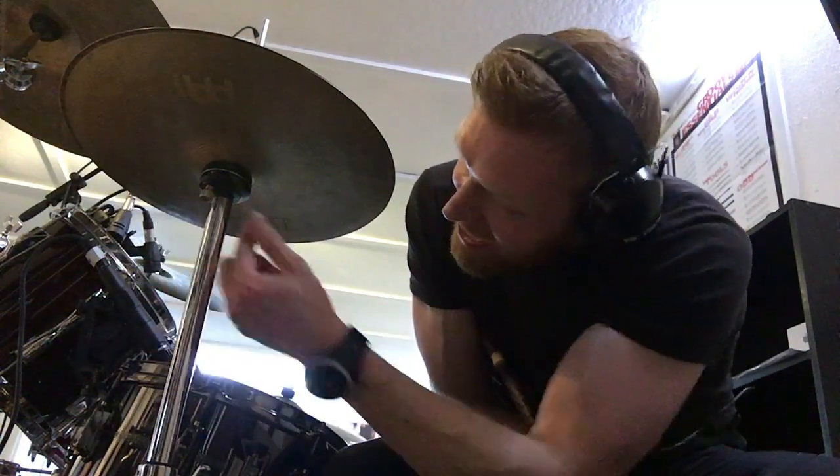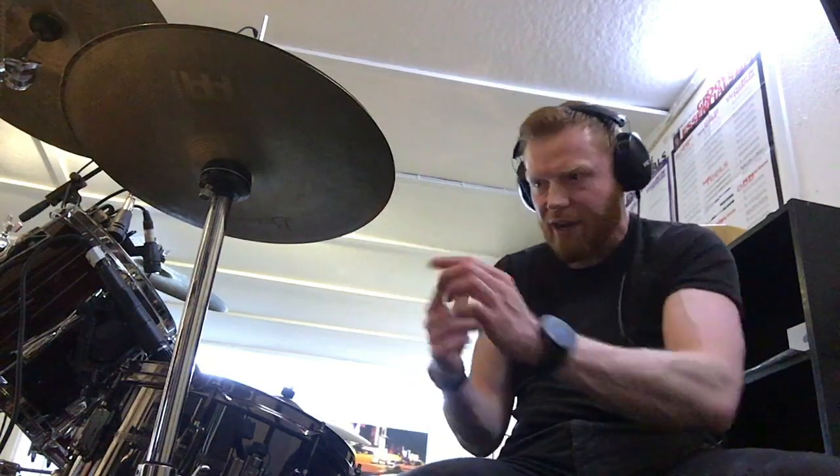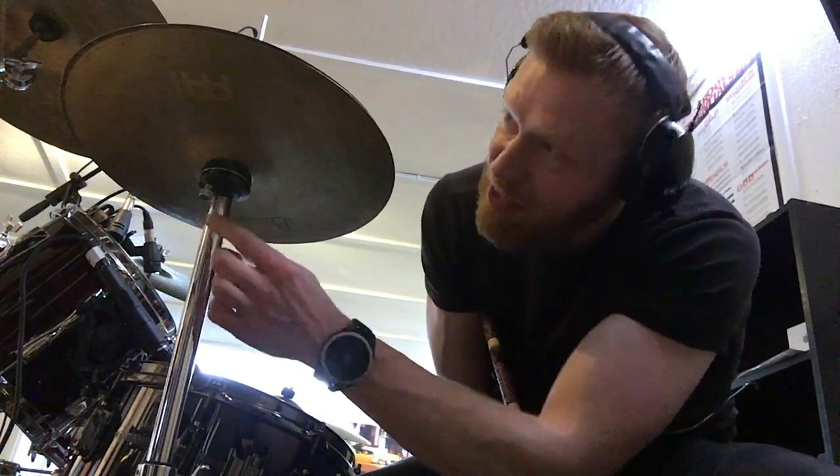If you screw it so the screw goes in, that will protrude upwards and the bottom cymbal will start to tilt. What I like to do is put it at the back, facing away from me as I play the drums, and open my cymbals so they're a little bit apart at the front — maybe an inch or so — and then at the back, they're touching.